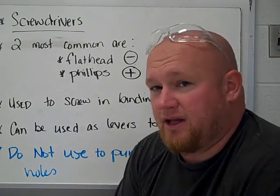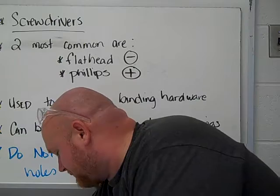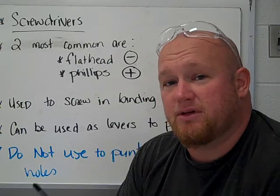Screwdrivers. I know you guys are like, Mr. Marriott, I use screwdrivers all the time at home. But in class there are some things I want to make sure you know, and some things I think it's important to teach you.